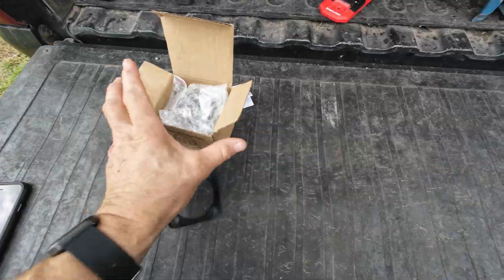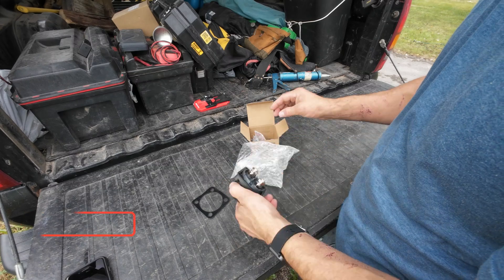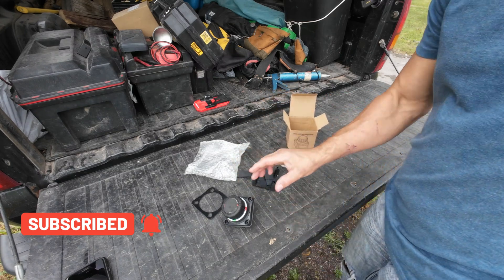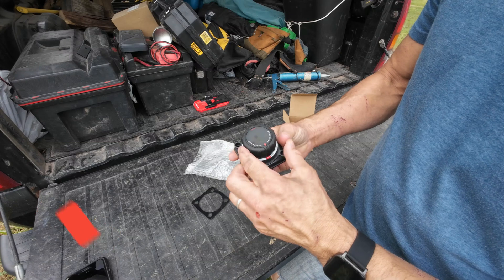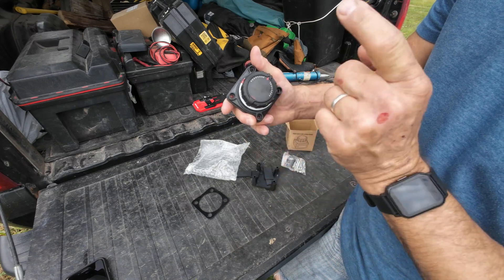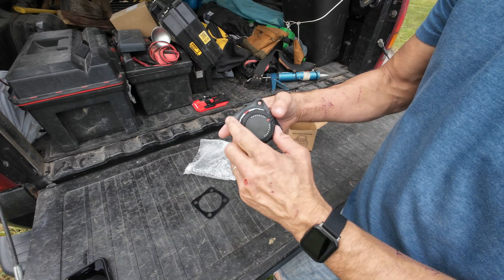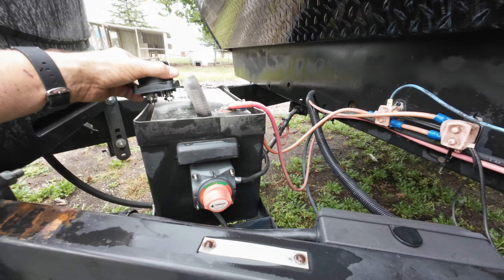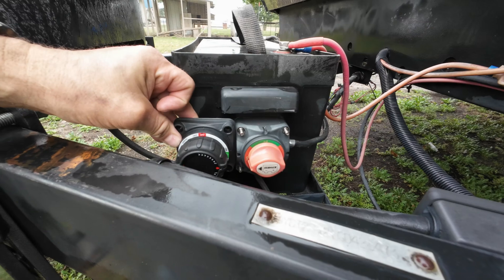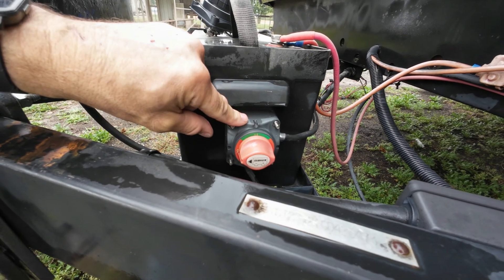This is the switch I got that I'm going to be putting on today. The biggest advantage is that when you turn it on, it will display the voltage that's in the battery right here, so you can quickly see if you need to charge it. With the one I have right now I have no idea how much charge is left, and they look almost the exact same size, so I'm hoping I can use the same holes.